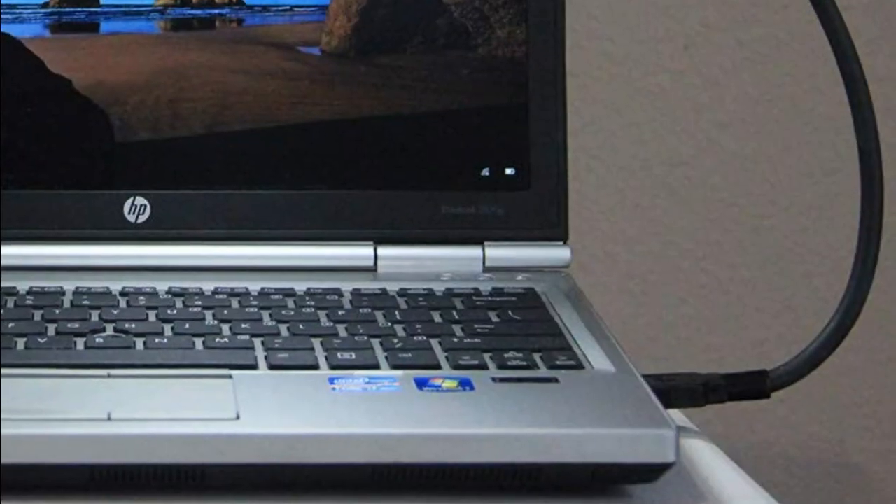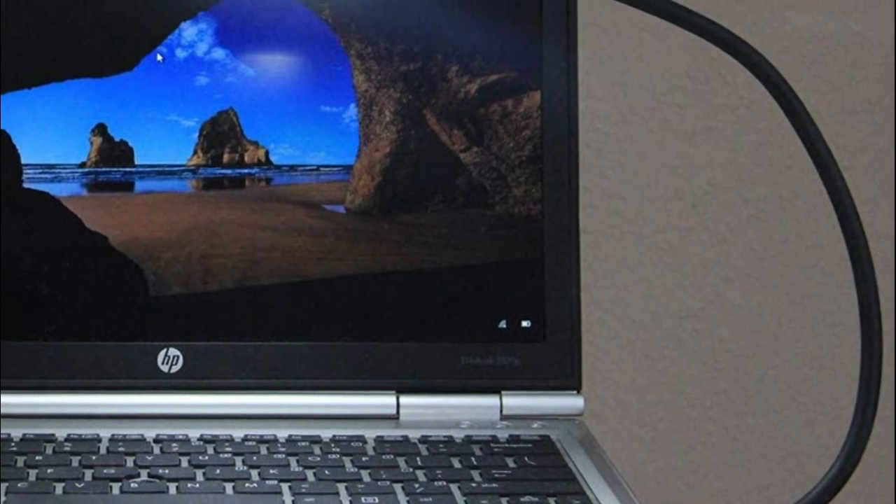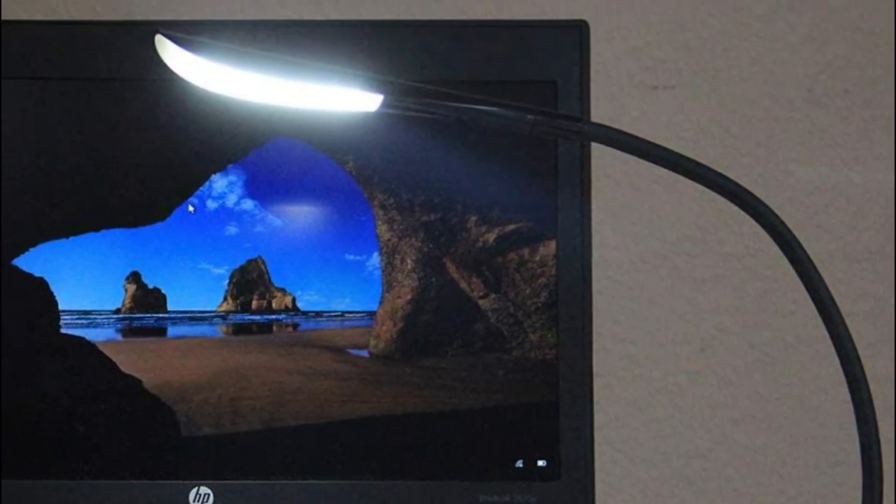The bendable light is lightweight at 1.7 ounces and can be folded and carried in a pocket or handbag. It also works great as a computer or laptop keyboard light. Designed with a durable but flexible silicone gooseneck which allows you to direct light in any direction.